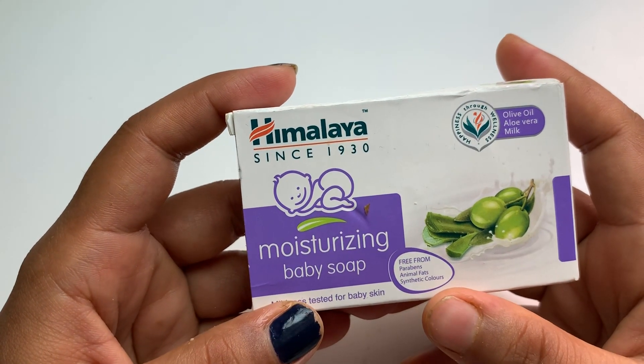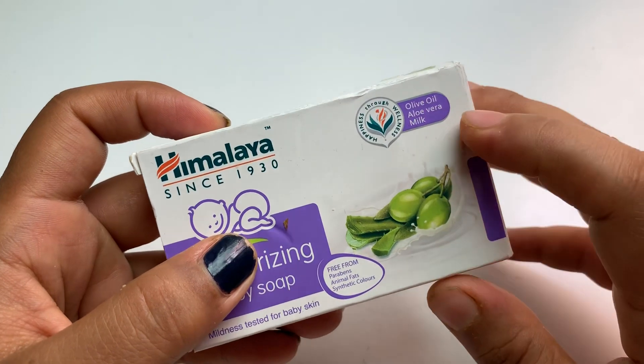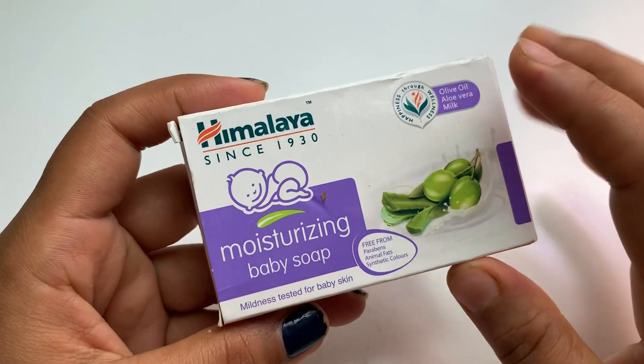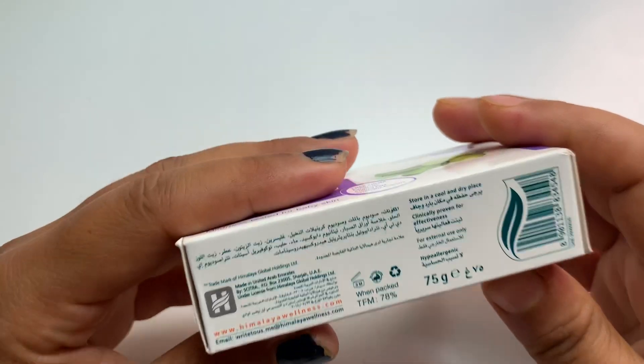It's free from paraben, animal fat, and synthetic colors, which is very important. It contains olive oil, aloe vera, and milk. It has been tested on baby skin, so they confirmed it is suitable for them.